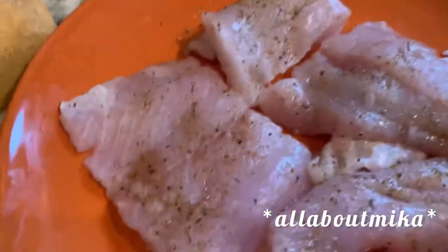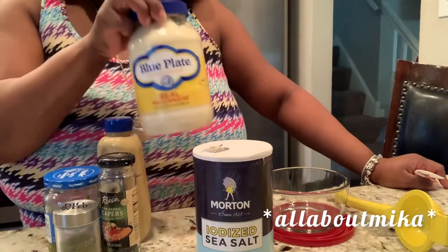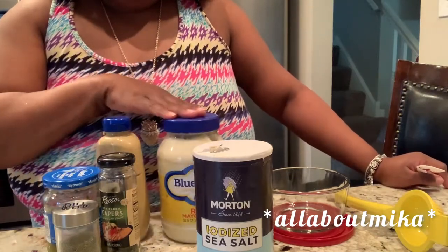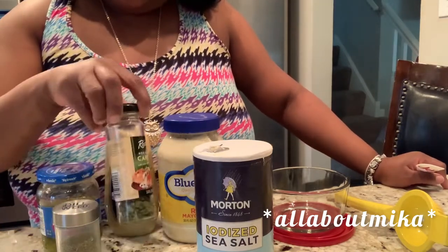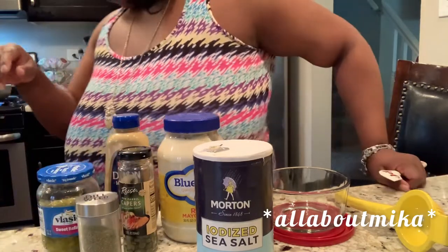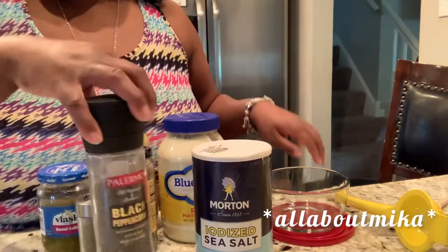Now to get on with our homemade tartar sauce. All we're gonna need is a little bit of mayonnaise — whatever your favorite is, I prefer Blue Plate. You're gonna need some sweet relish, a little Dijon mustard, capers, dill weed, a little bit of salt, and a little bit of fresh cracked black pepper.